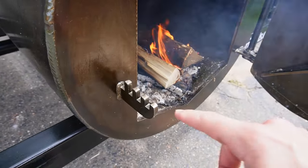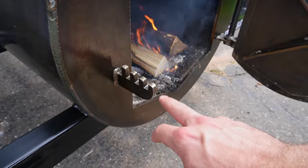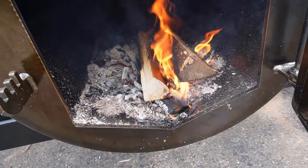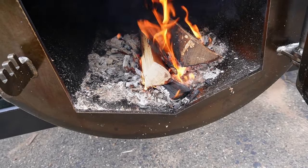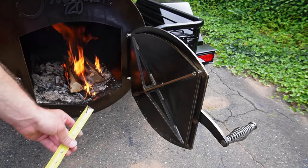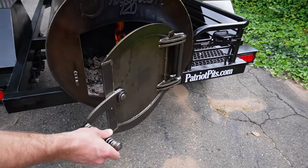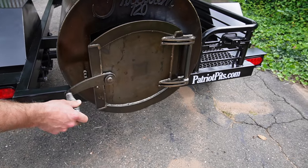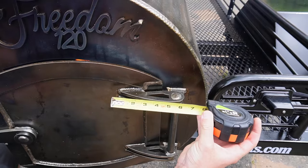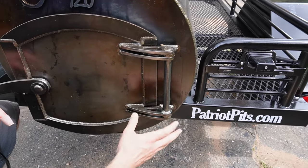One thing I want to point out is this extra notch on the door — this is where you control your airflow. On the original design there were only three notches on the 94, but he has added a fourth one. I've already noticed somewhat of a difference. Looking in the firebox you can see the insulated base — it's just the bottom, but it makes a huge difference when controlling your temps. Also there's this reinforcement on the door to prevent warping — about eight inches of additional metal preventing the door from warping.